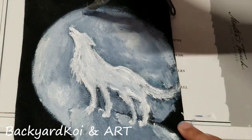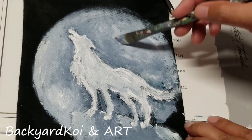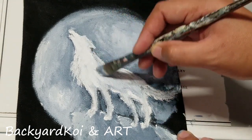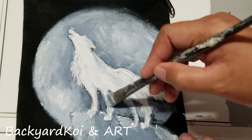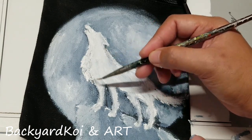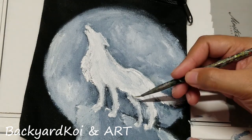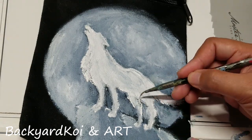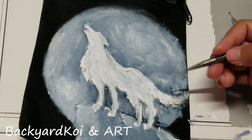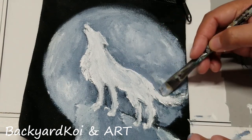Then I went back to the moon and tried to highlight a little bit on the edges — also try not to make the edges too harsh; we don't want that outcome. Keep blending here and there, going back and forth between the moon and the wolf, adding highlights here, adding dark side there. It's pretty much the same process — keep going back, adding highlights, adding dark, adding more details.